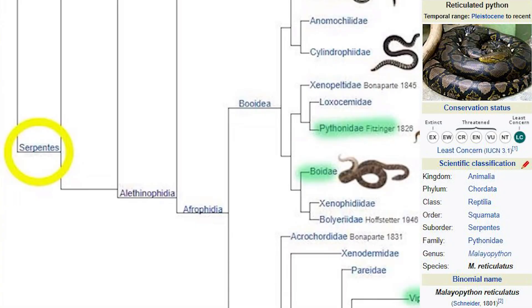We'll take a really quick look at the taxonomy here for Maleopython reticulus, otherwise known as a reticulated python. You will see it's in the suborder Serpentes, going down to the family Pythonidae. And this is where they diverge from other common families of snakes that we're familiar with: boas, vipers, colubrids, and elapids.